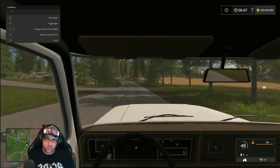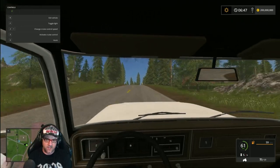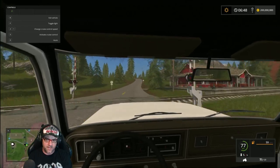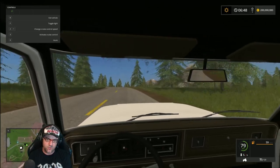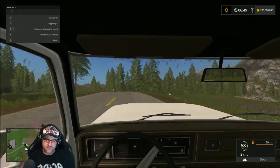Well guys, that is pretty much it for this tutorial. I hope it's helped you. For those Logitech G27 users who are having a lot of issues with Farming Simulator 2017, you can now fix that. It's very similar to FS15 but this is a more modern update for it.